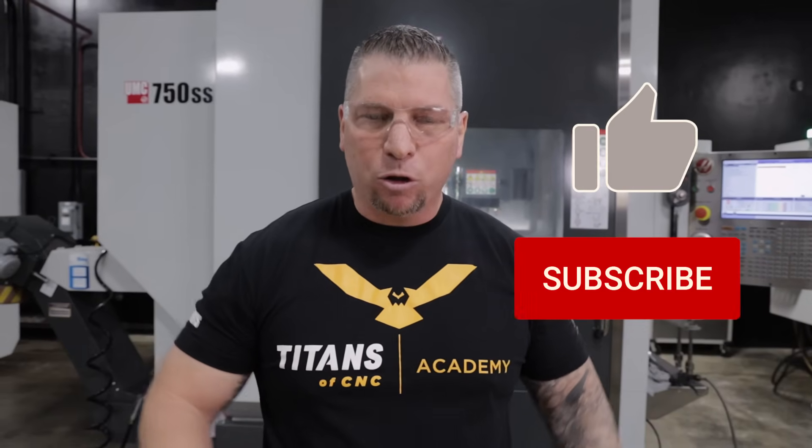That's the beautiful thing about CNC machining right there. So again, hit the subscribe button, hit the like button if you love what we're doing, and I will see you on the next vlog.